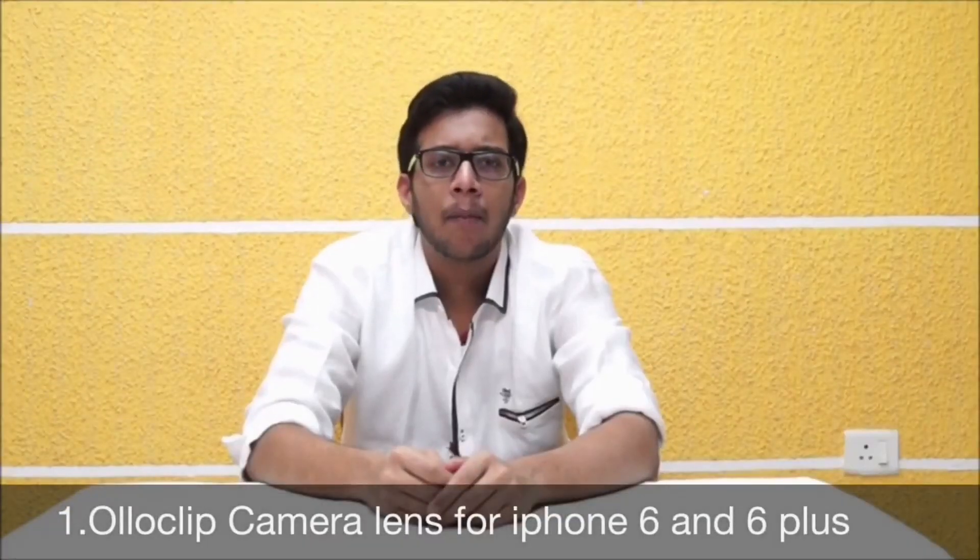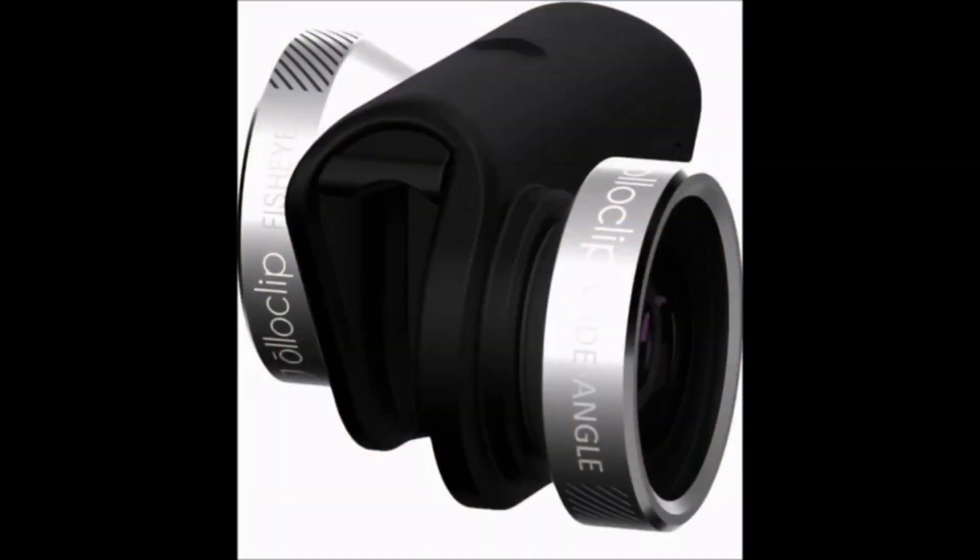At the top: Holoclip Camera Lenses. The all-new Holoclip lens system has been completely redesigned for iPhone 6 and 6 Plus with four advanced optical lenses. Its pocket-size plate design now works on both the front and rear-facing cameras. It comes for just $80.